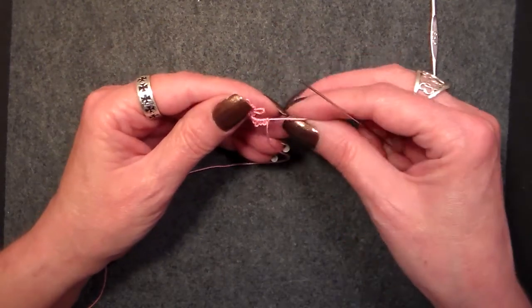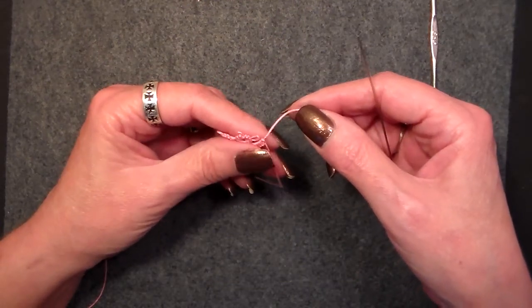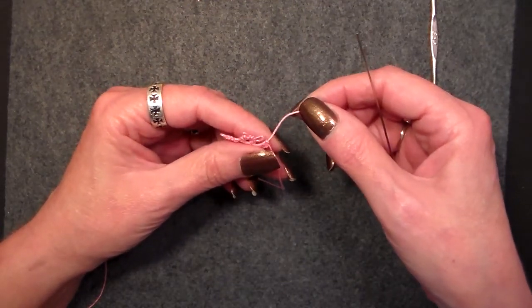So on that note, I hope you've learned something today. Thank you very much for watching, and have a wonderful day. Happy tatting!